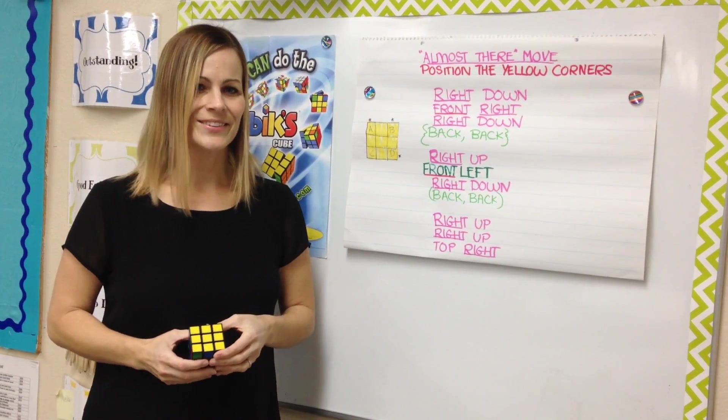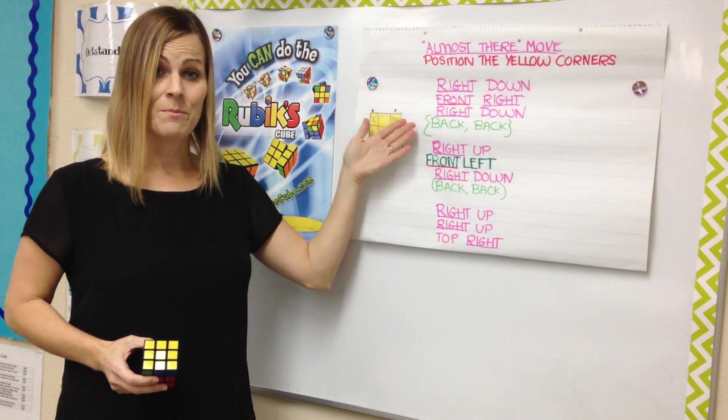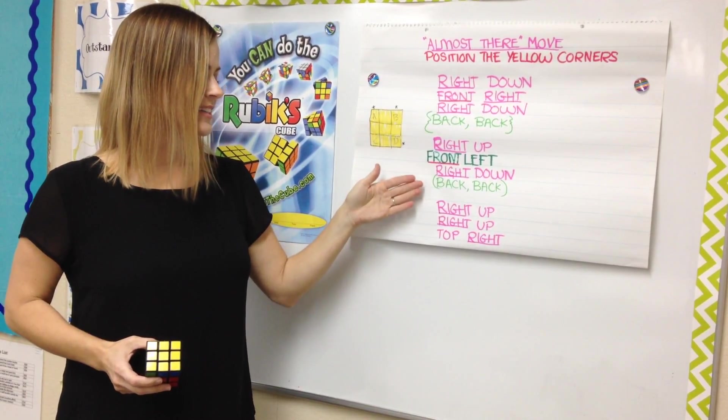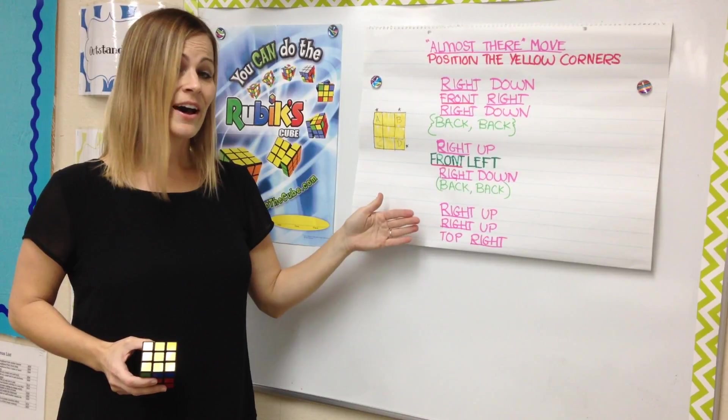This is how the sequence goes: right down, front right, right down, back back, right up, front left, right down, back back, right up, right up, top right.